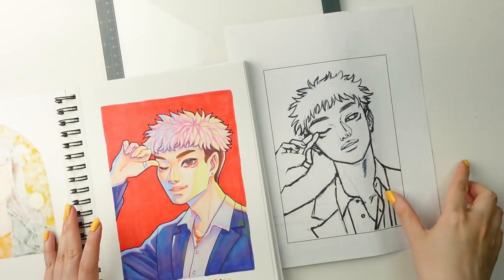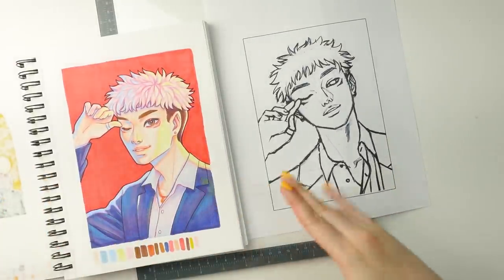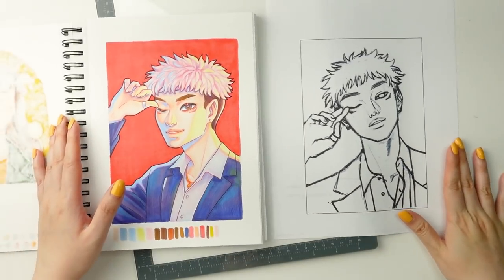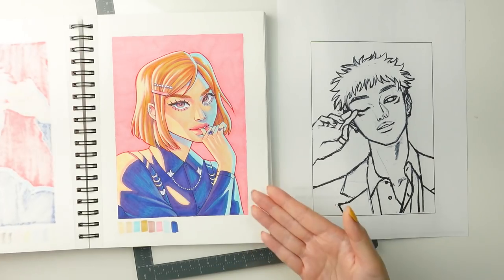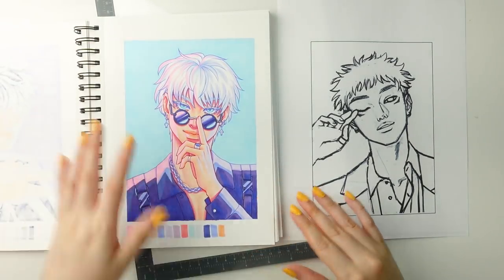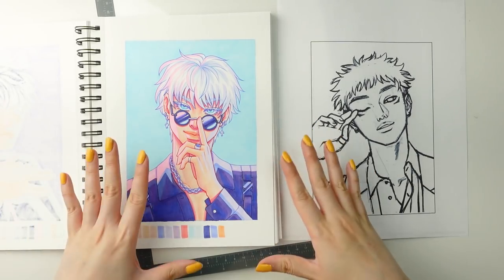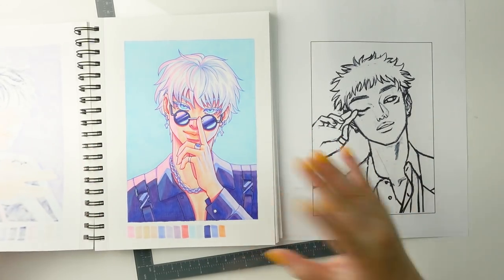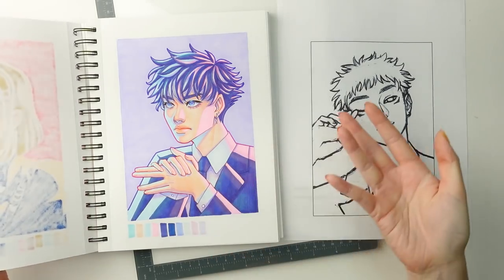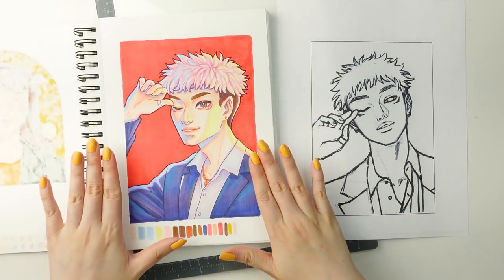I've drawn Itadori before — this was my first iteration of him, which I'm not entirely mad at, but I wasn't quite as happy with it as I was with the other characters. I did the other main Jujutsu Kaisen characters: Nobara, Megumi, and Gojo. I've really fallen down the K-pop rabbit hole, and the vibe and aesthetic I was going for was putting these characters into a K-pop — or maybe J-pop — aesthetic, which is why they are not in their attire from the series. I was just not quite as satisfied with Yuji Itadori.